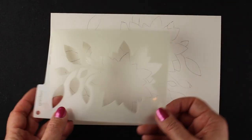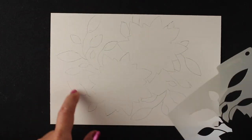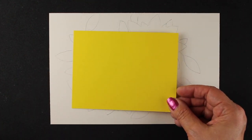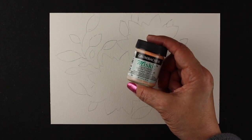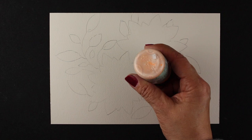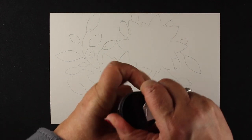I already have all of these kind of traced out — I turned it different directions, flipped it, did all different kinds of things so I could get a layout that I wanted, and traced just the outlines on there. The paper is bigger than a card front because I wanted a larger area so I can trim it down and pick the best-looking area. I'm going to use masking fluid on it — this is the Grumbacher Misket.